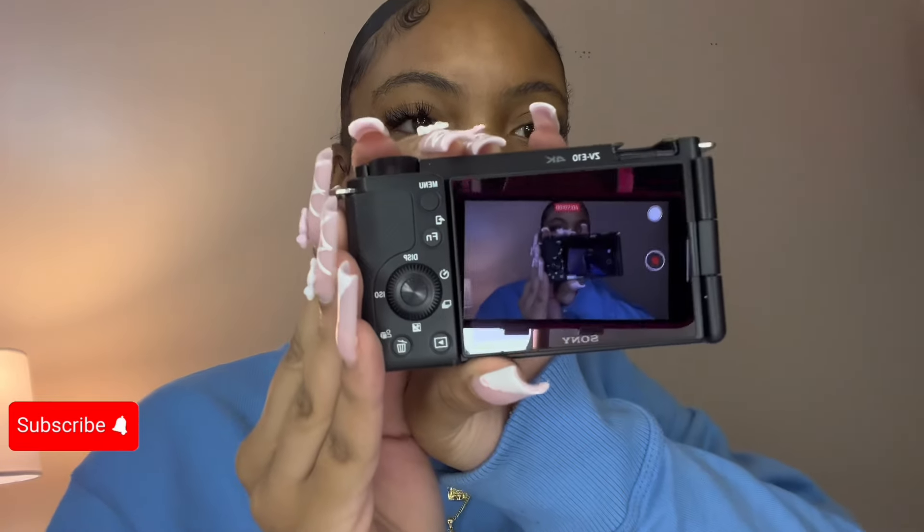This is what I always wanted. This is how it comes, y'all — it comes with the manual, of course. This is how it is packaged. This unboxing video would have been way better if I was by myself, but what can I say — I'm the favorite one. Y'all, the camera is so nice. Look at it — this is so nice.